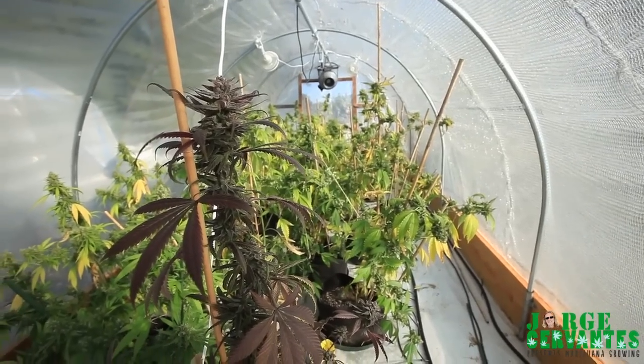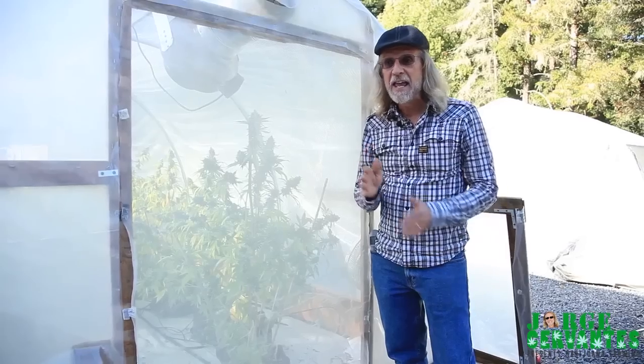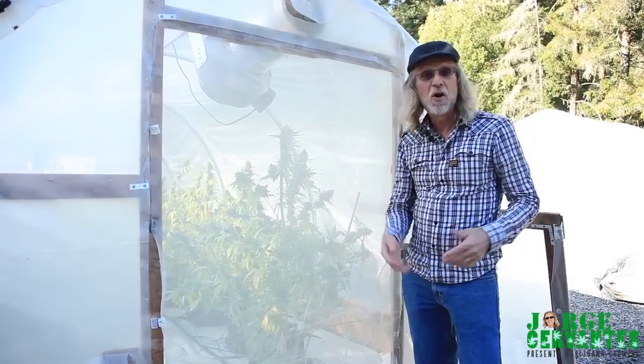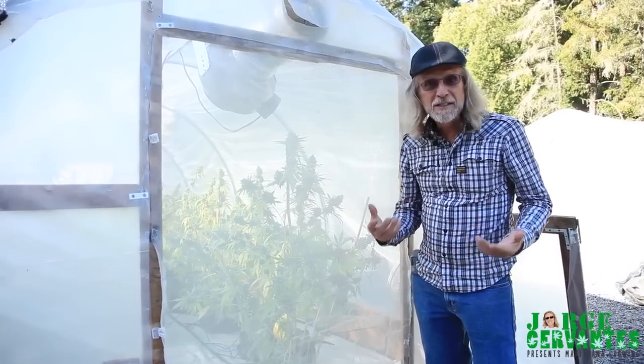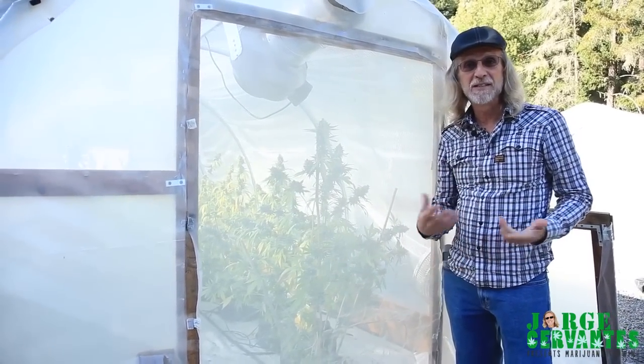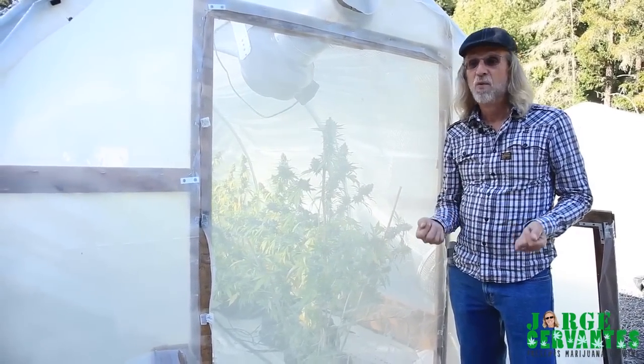They started about the end of May and put little cuttings out, harvested, harvested again, and now they're about to harvest the third time, and it's the third week in September.